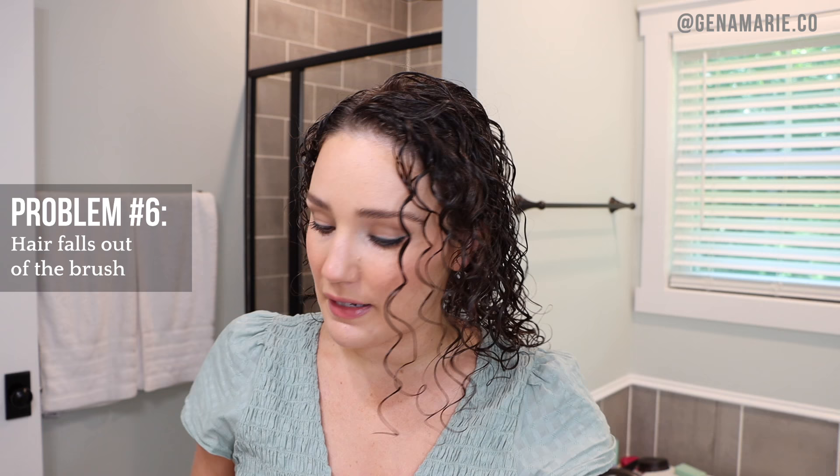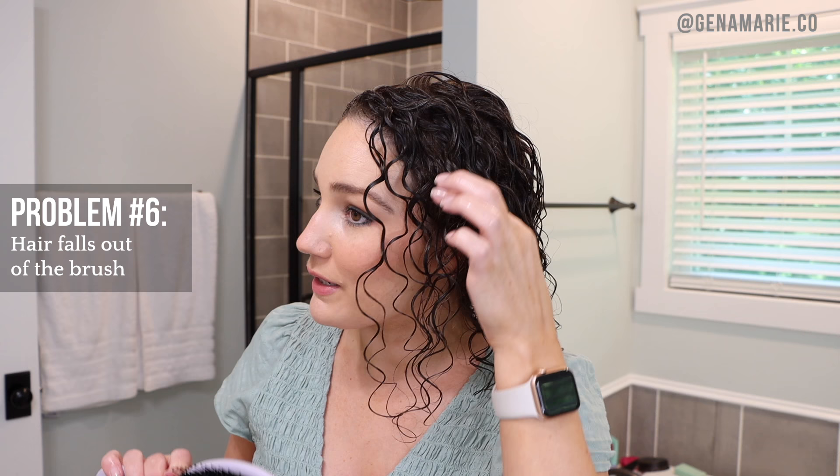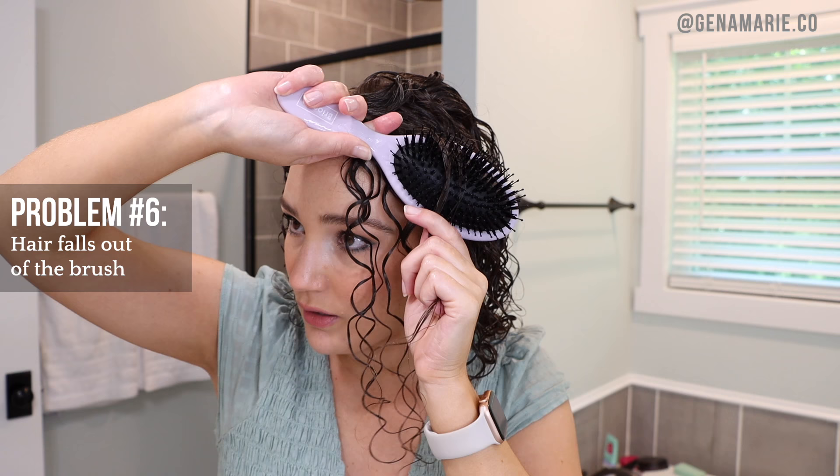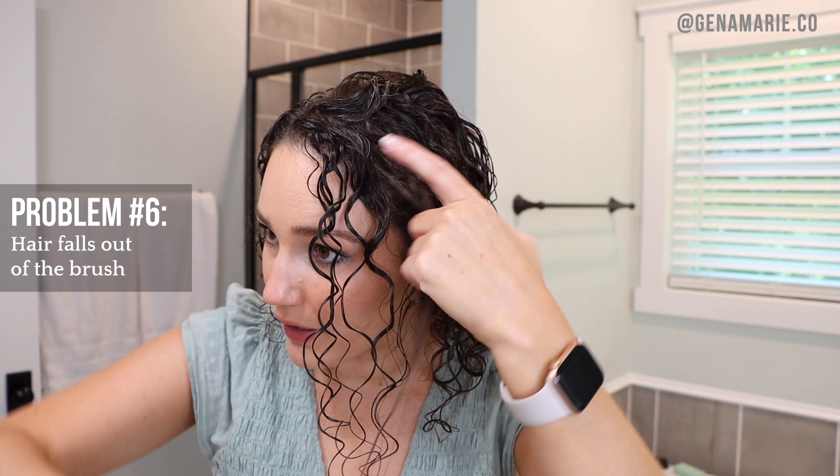The next problem is hair falling out of the brush — you might need to try a denser bristle brush. Also make sure you are pressing the hair all the way down into the brush, not just on the surface. The hair should get pulled all the way to the base of the brush, wrapped around that edge with some tension — then it grabs so much better.